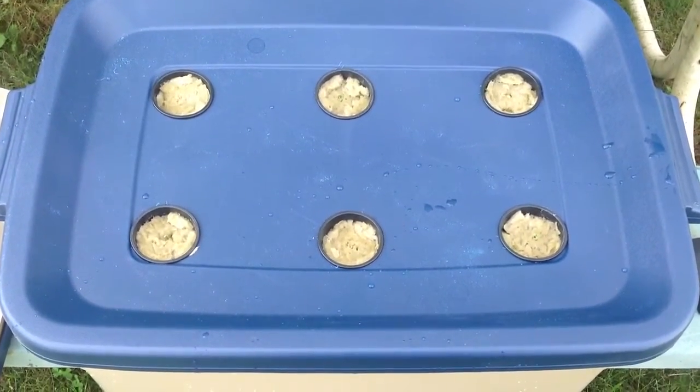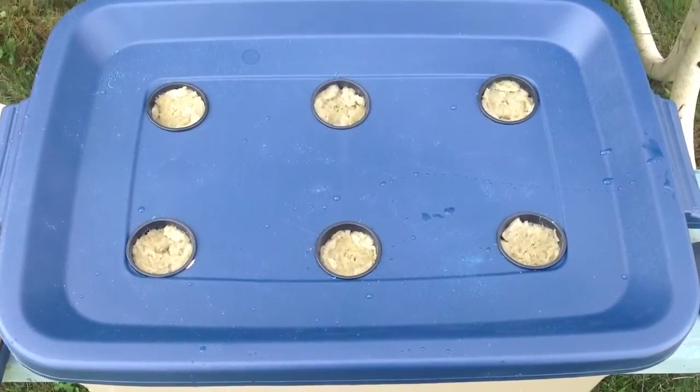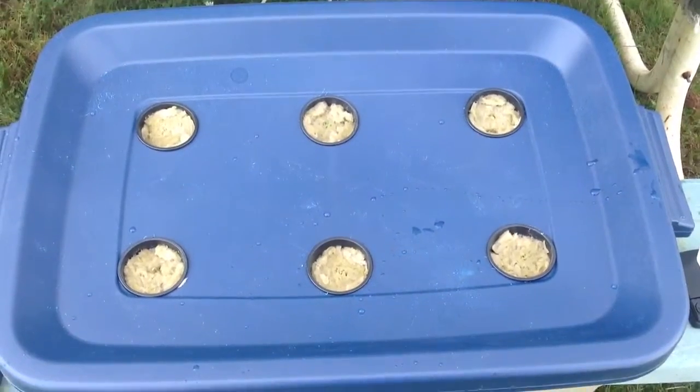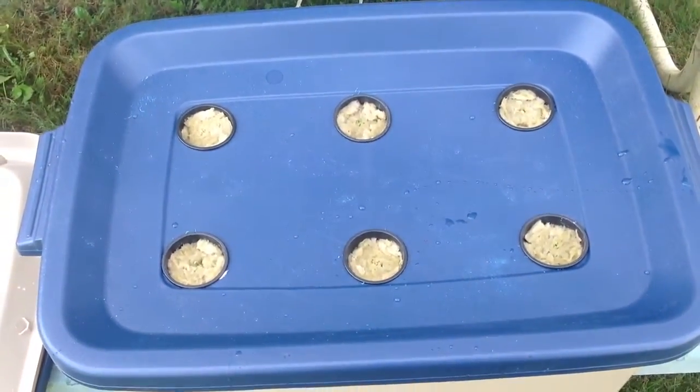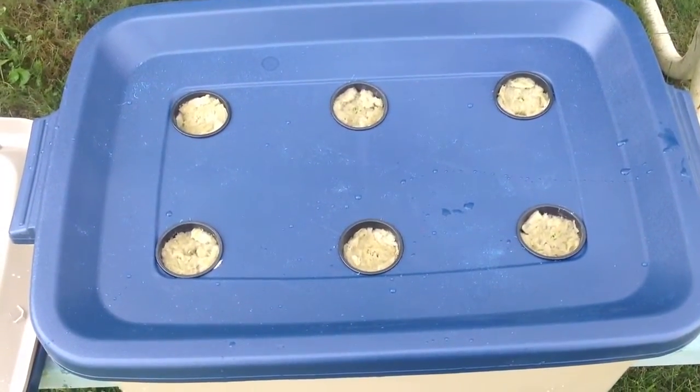So that's it — the beginning of experiment number four. Hopefully come away with six heads of lettuce. All right, stay tuned, see what happens!